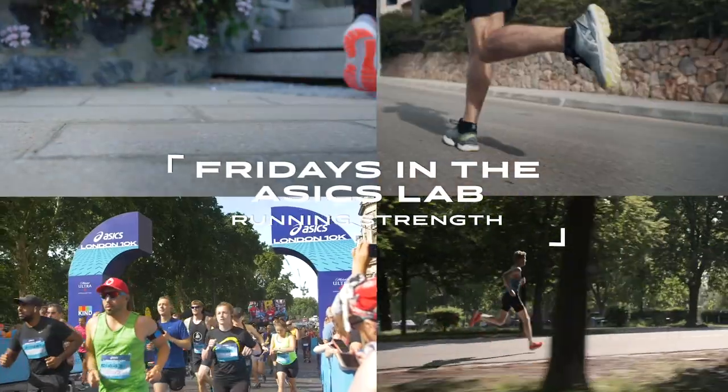Do you want to become a better and more sustainable runner? Then add some strength training to your weekly program. Hi and welcome to this week's episode of Fridays at Essex Lab. This week we're going to talk about strength training for runners.